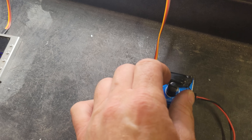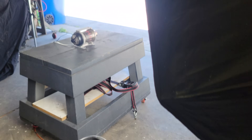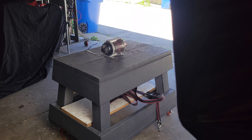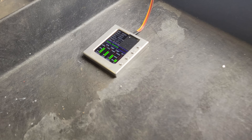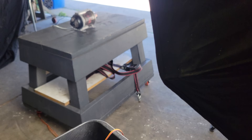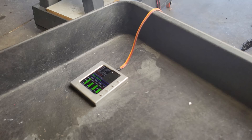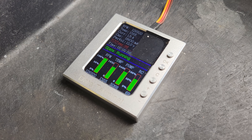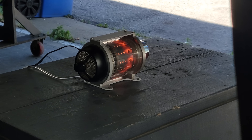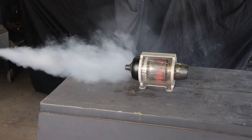Oh, it's running! Here we go, let's get it to full throttle. Oh, it's running — here we go, let's get it to the bottom, here we go.